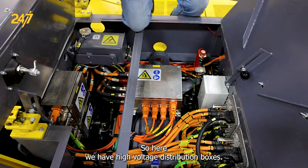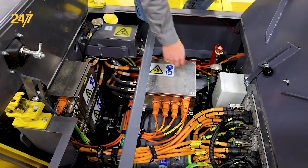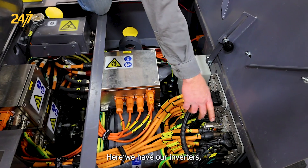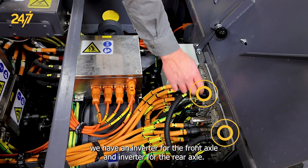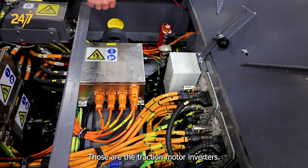Here we have high voltage distribution boxes. We also have our inverters — an inverter for the front axle and an inverter for the rear axle. Those are the traction motor inverters.